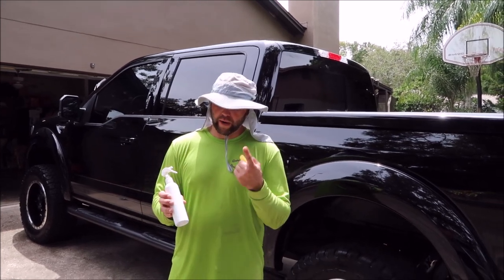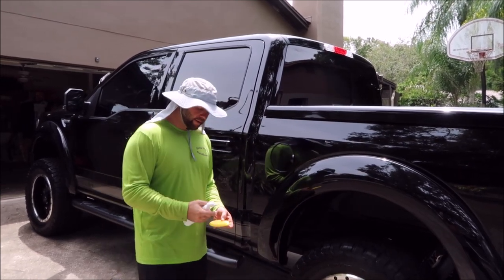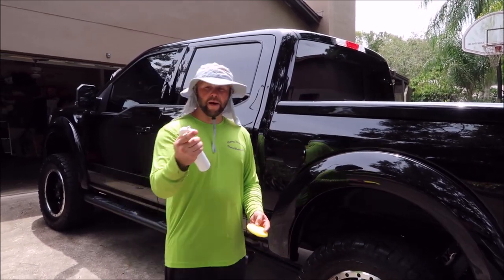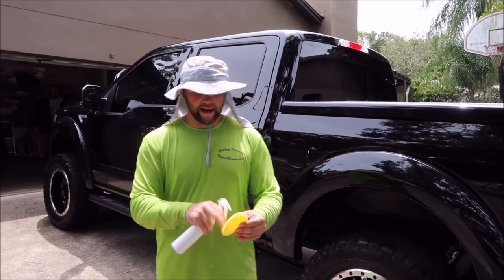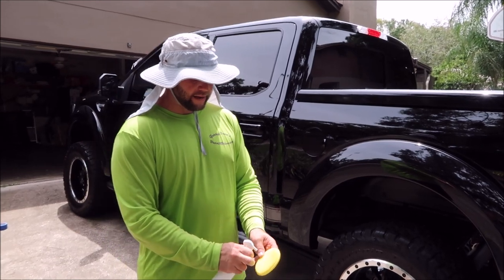I mixed about a half ounce of Universal Coating Pro and a half ounce of Ultra Endurance Max Coat Pro in this bottle, shook it up well. I've got a mini sprayer and an applicator, and what we're going to do is prime the applicator.